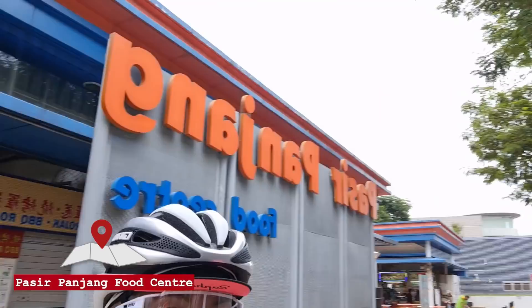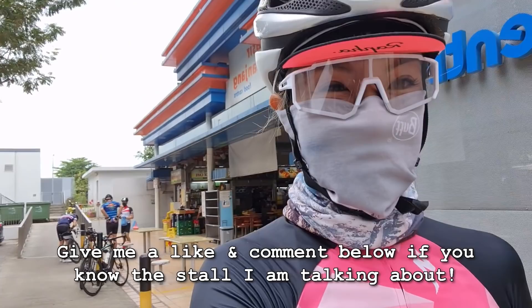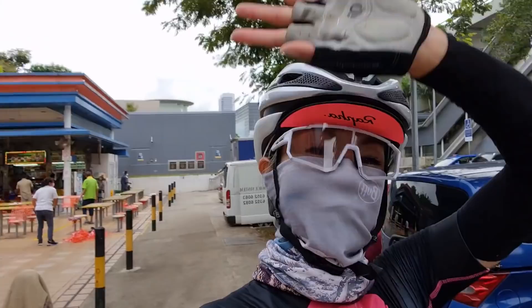Oh my gosh — I hit 100! I hit 100km! Achievement unlocked. We've made it to Pasir Panjang Food Centre. The plan was to get a really good Malaysian-style hokkien mee — I think it's the KL style one — but it's closed, which is a bit upsetting. I bought some minced meat noodles that are supposed to be quite good. We're going to ride to Labrador Park, which is about 2-3km from here, and enjoy breakfast there. I'm so freaking hungry but also so happy because I finally hit 100km.